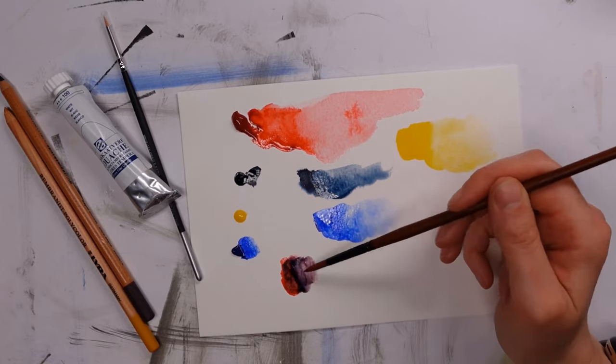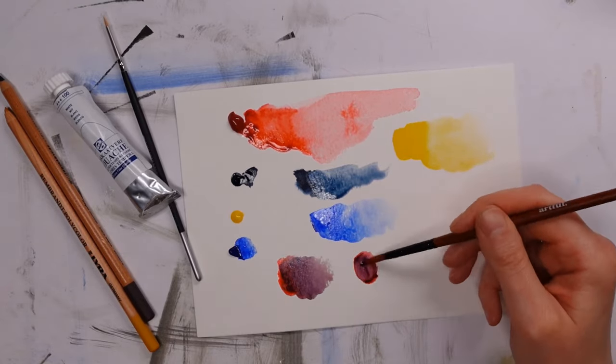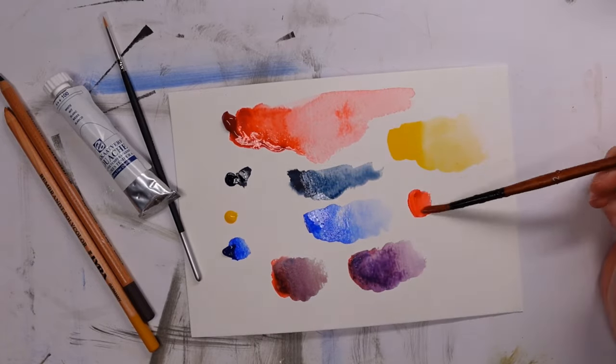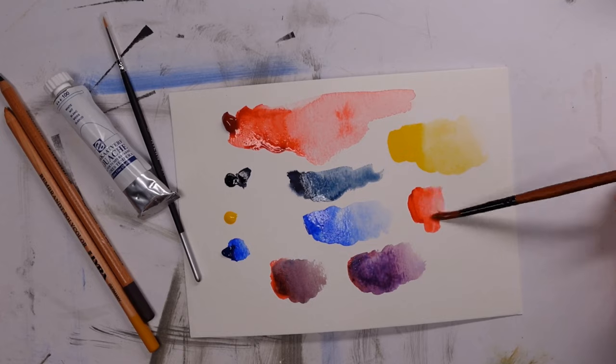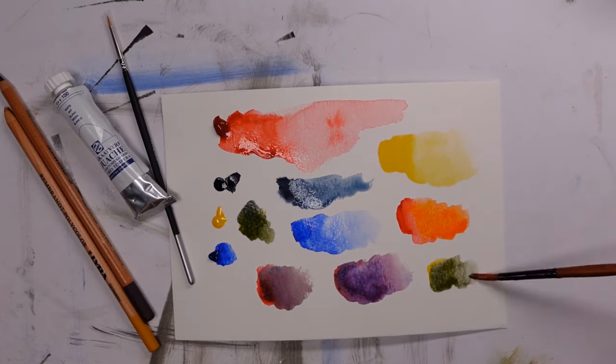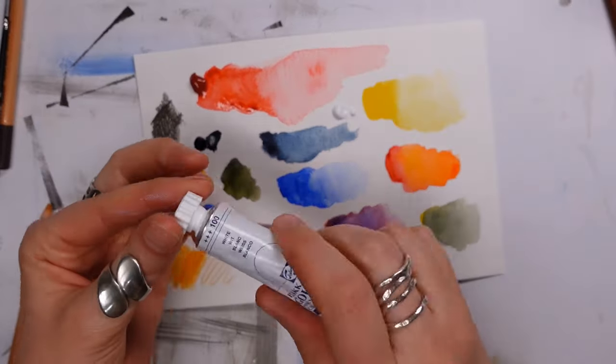That's a pretty good selection of colors. The red isn't too warm or too cold, the yellows are yellow, and I like that we've got an ultramarine — that's a nice mixing blue. But I'm a big fan of indigo and I'm very happy to see that in there.